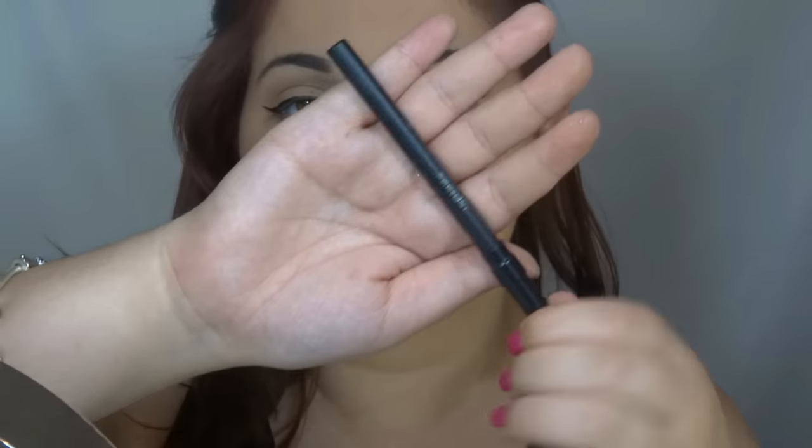Now I'm going to use a black eye pencil from Urban Decay on my waterline.